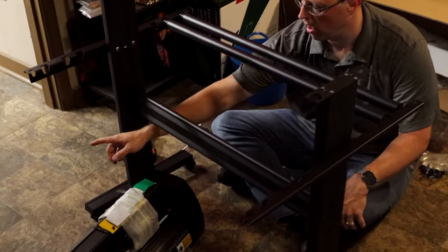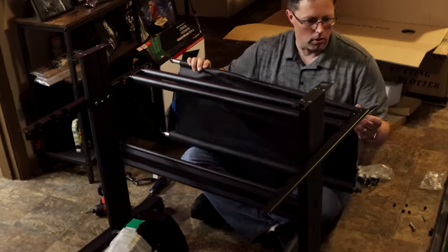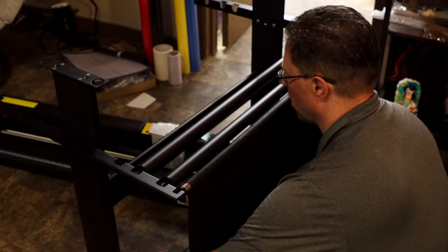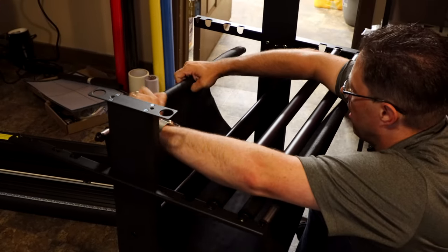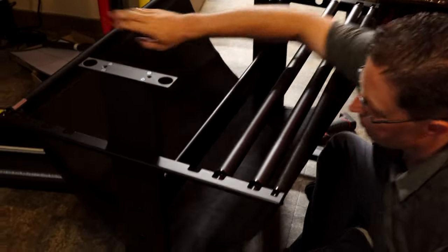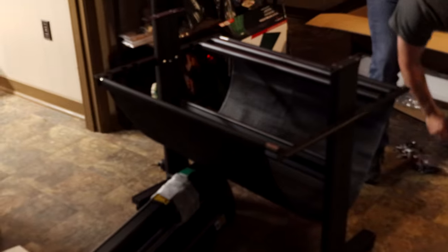This is your media catcher — it hooks right on the end. You don't have to use this, but if you're doing long prints and want to just let it cut without material getting all over the floor, this will keep it off the floor. Now we'll get the cutter put on there — actually, putting the cutter on will be super easy. You want to make sure your face is towards the front. There are four little feet on the bottom and those feet just go into the holes.